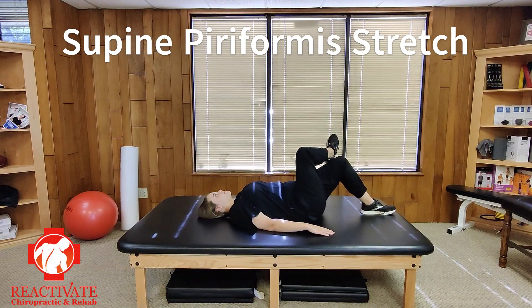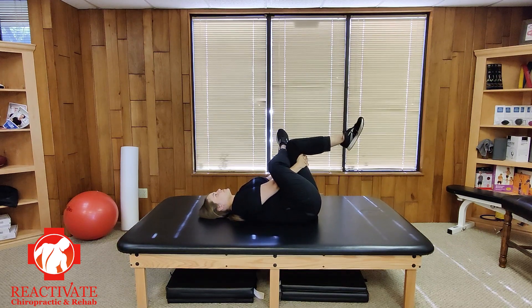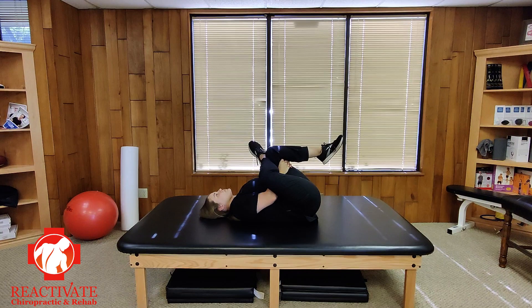Begin by laying on your back with your right foot on your left knee. Using your right hand, reach through the hole between your legs and grab behind your left leg with both hands. Slowly pull your left knee towards your chest. Only pull as far as you can comfortably, and hold this position.